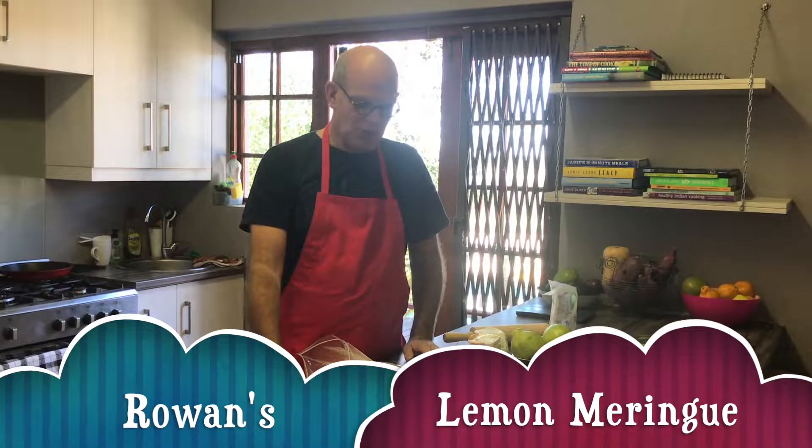I decided today that I would show you how I make my lemon meringue pie.